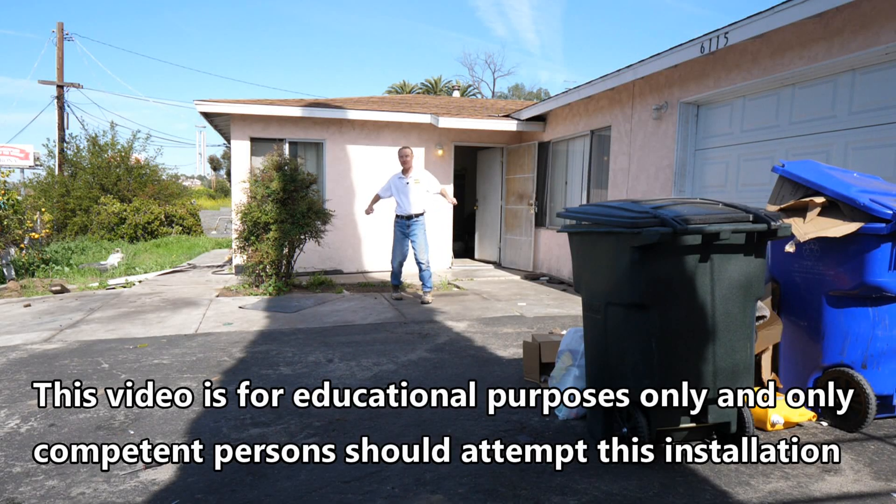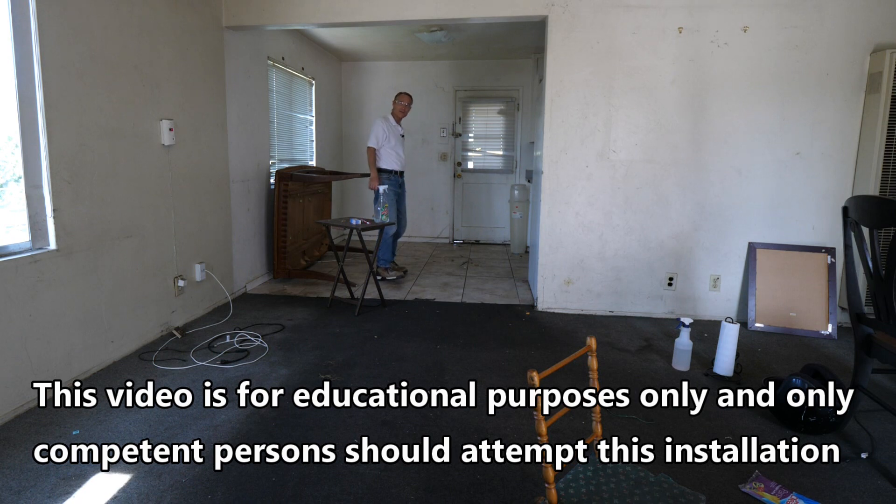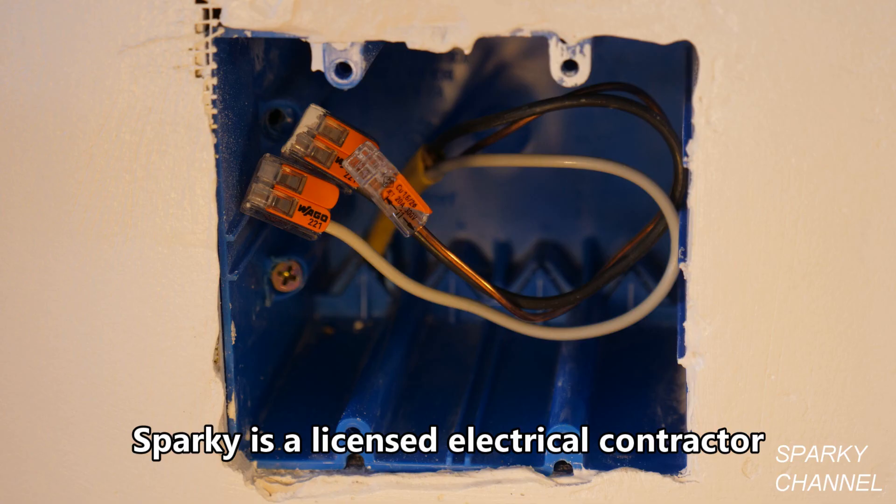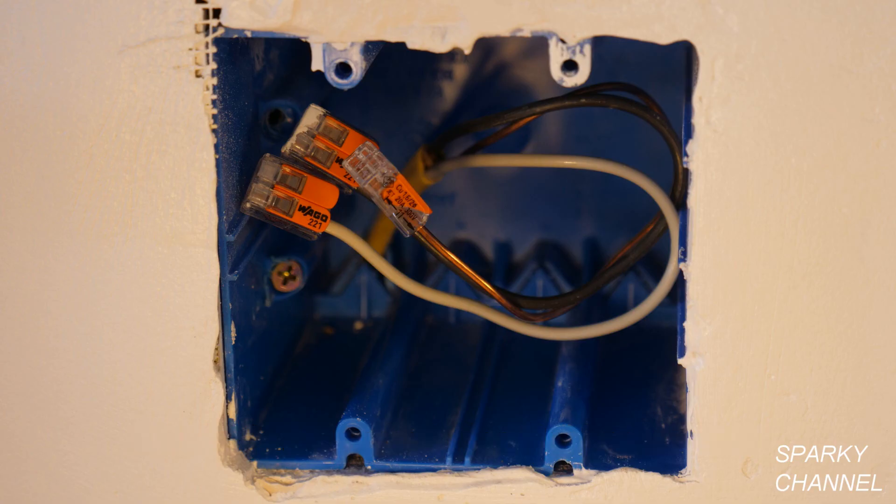Hi, this is Bill for sparky channel.com and it's house renovation time, so come on in and let's fix her up. Today I'm going to show you how to install two duplex receptacles in a two gang box.